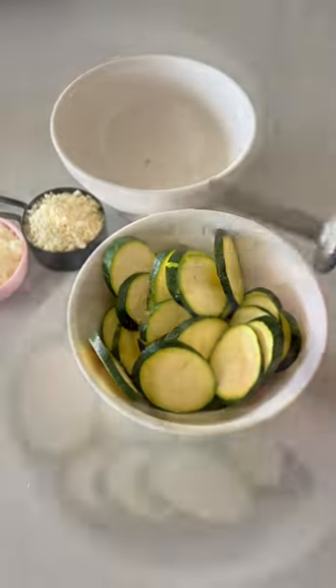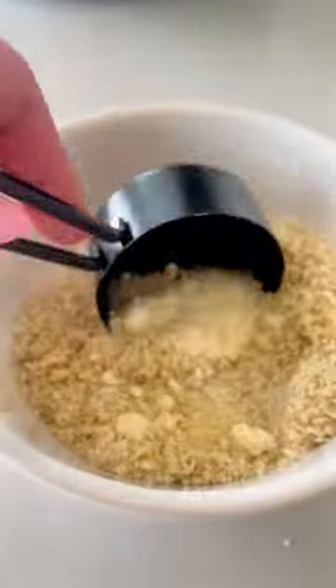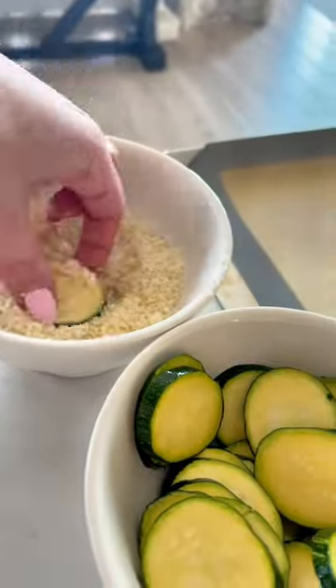These crispy baked zucchini chips are so easy to make and so delicious. Toss them with a little bit of olive oil, then use one-third parmesan and one-third panko crumbs. I also used a little bit of Italian seasoning.